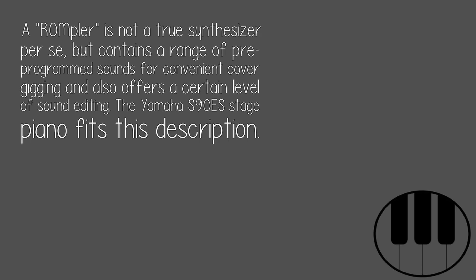A ROMpler is not a true synthesizer per se. It contains a range of pre-programmed sounds for convenient cover gigging and also offers a certain level of sound editing. The Yamaha S90S stage piano fits this description.